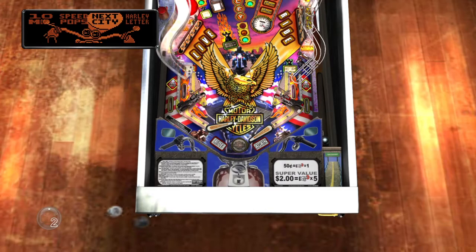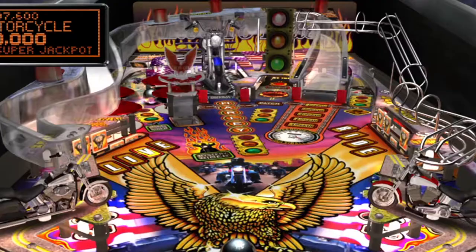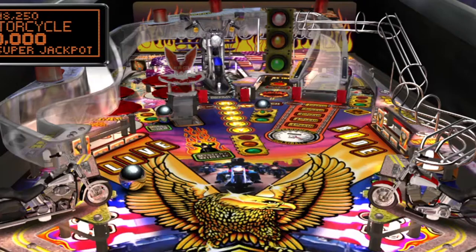You get to choose a gift each ball, but I don't see why you wouldn't choose next city each time — at least until you get to Milwaukee, which you might never reach because it's very far. And if you get there, it's 80 seconds of unlimited multiballs to hit the motorcycle.